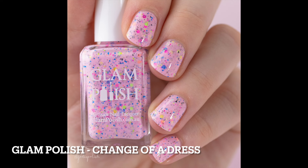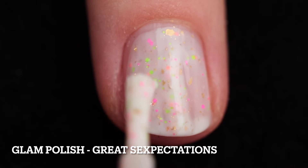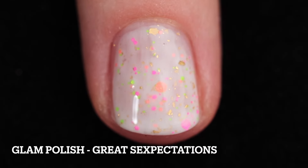Two coats, top coat to smooth things out and add some shine. It's definitely going to be difficult to remove because it does have glitter. The next one is also a favorite of mine — this is Great Sexpectations.